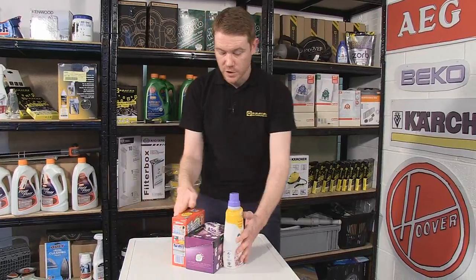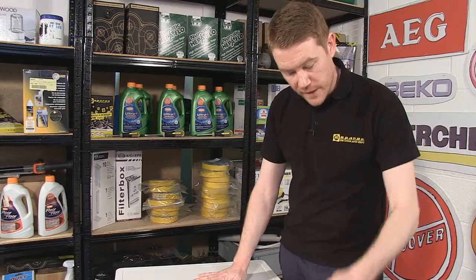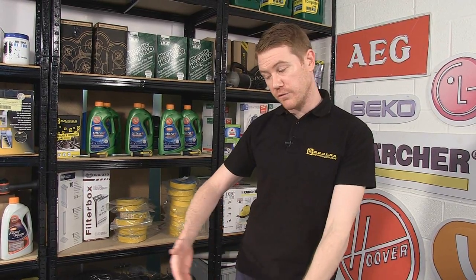The next tip relates to a vibrating machine. If you've checked that the feet underneath the machine are adjusted correctly and the machine does not rock when pushed, but you put it on a spin cycle and it still vibrates, it's likely not the machine's fault — this will be due to an unbalanced load. If you're putting heavy items in with light items, the machine finds it hard to balance the load and starts to vibrate. So if you're washing things like jeans or towels, it's a good idea to group these items together or put enough of them in to even out the load.